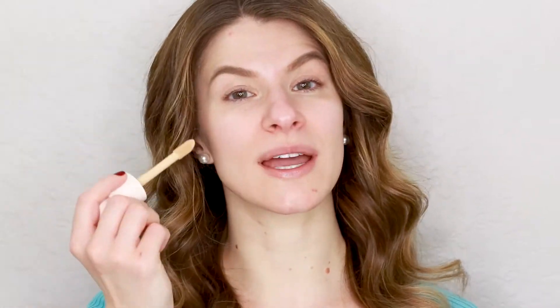The foundation has a really big doe-foot applicator. The website says if you want lighter coverage, put four dots around the face and blend out; for medium to fuller coverage, put four swipes. I'm going to start with lighter coverage. On one side of my face I'll use a brush and on the other side I'll use my Beauty Blender to see which applicator works best.